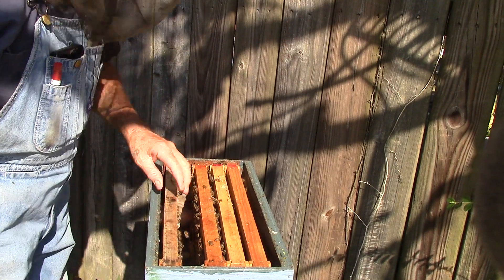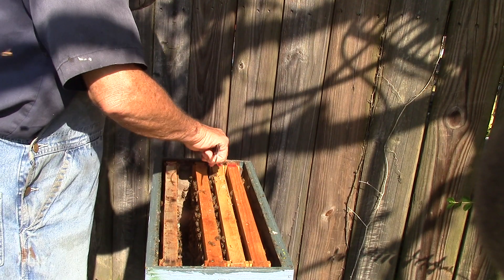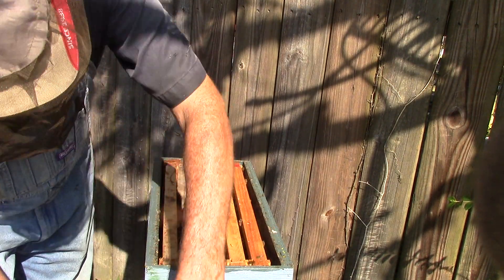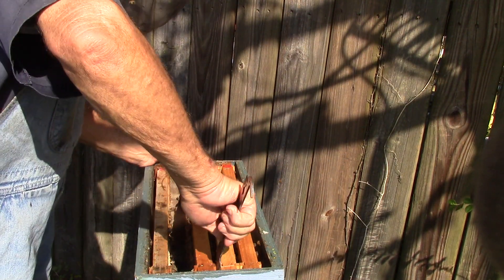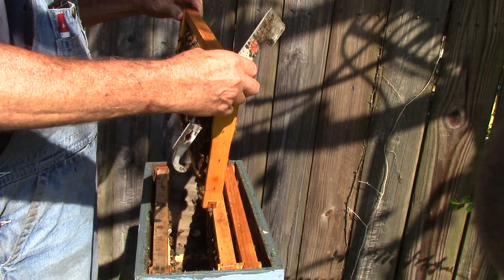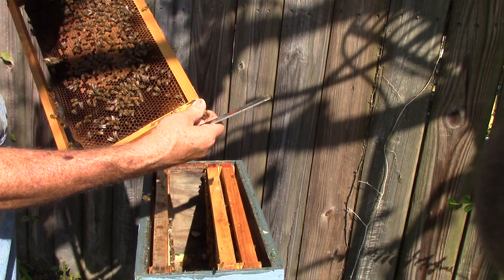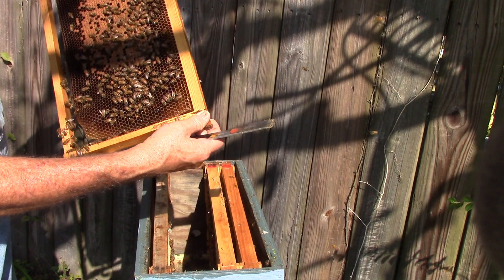I can hear a queen in there. Sounds like a queen. This one here has brood. Larvae. Eggs. We've got a working queen here.